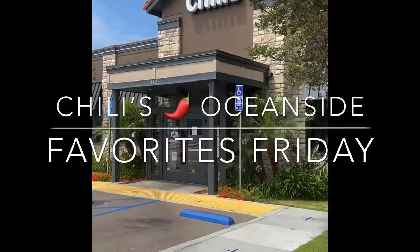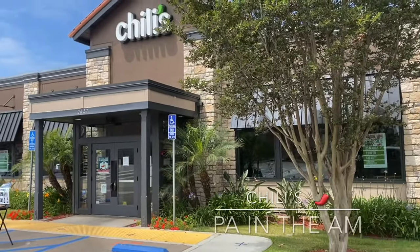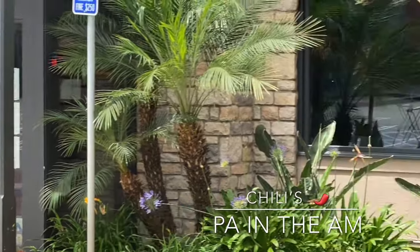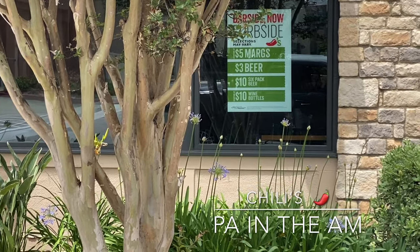We have a Chili's! And guess what — they have curbside $5 margaritas, $3 beers, and $10 six packs.